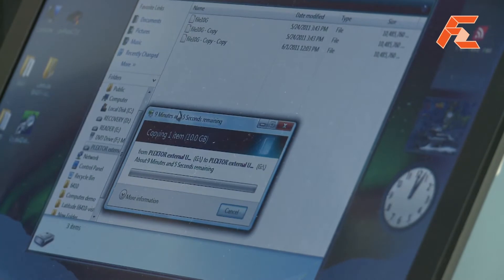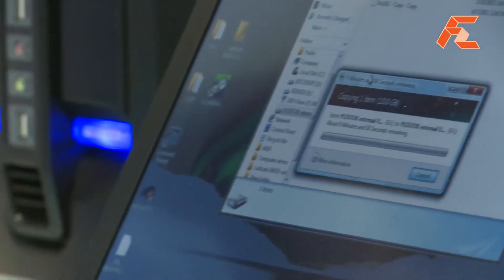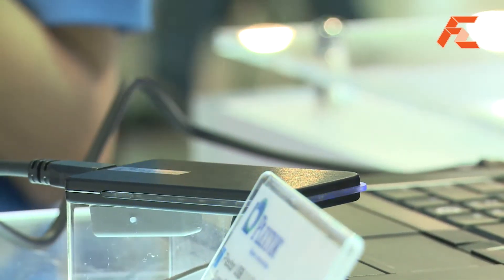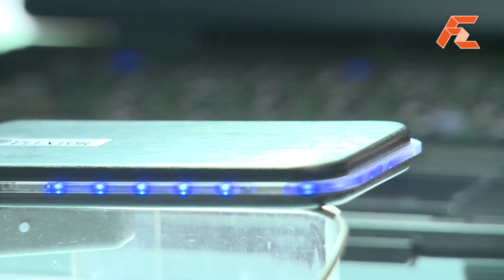In access mode, it has a different LED design, so the user can tell what kind of usage mode the drive is in. That's our new product. Yet another exciting product from Plextor here at Light On, Computex Taipei. Thank you!